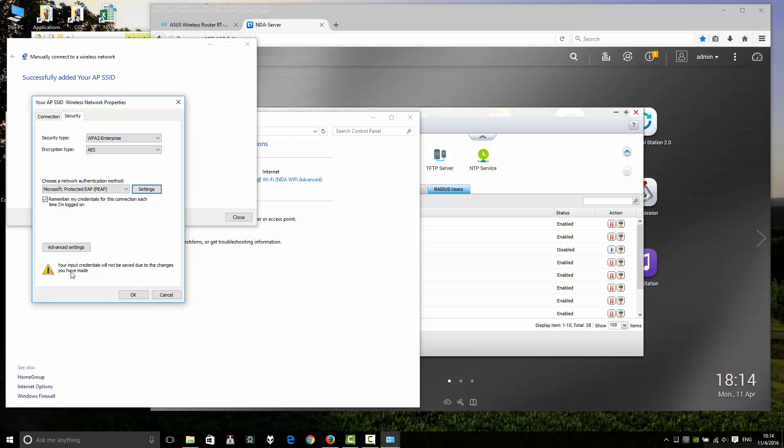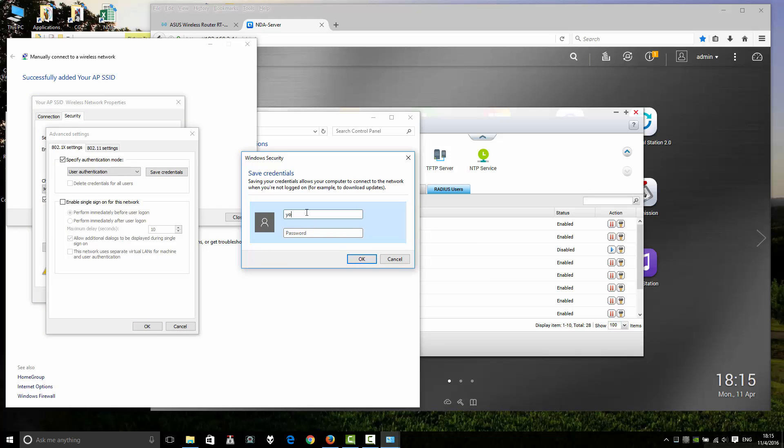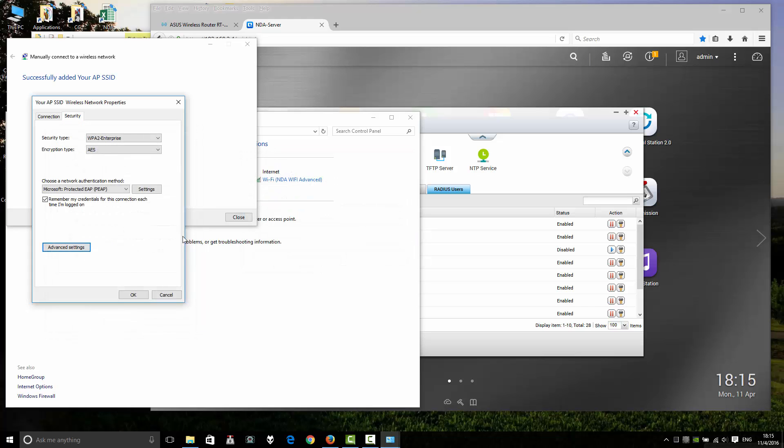Your credentials will not be saved due to the changed auth mode. Save, and then enter your username again in this field along with your password. Click OK.